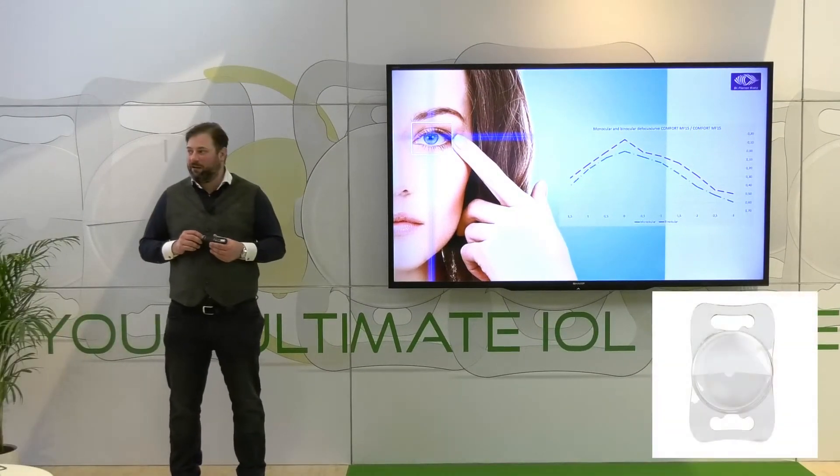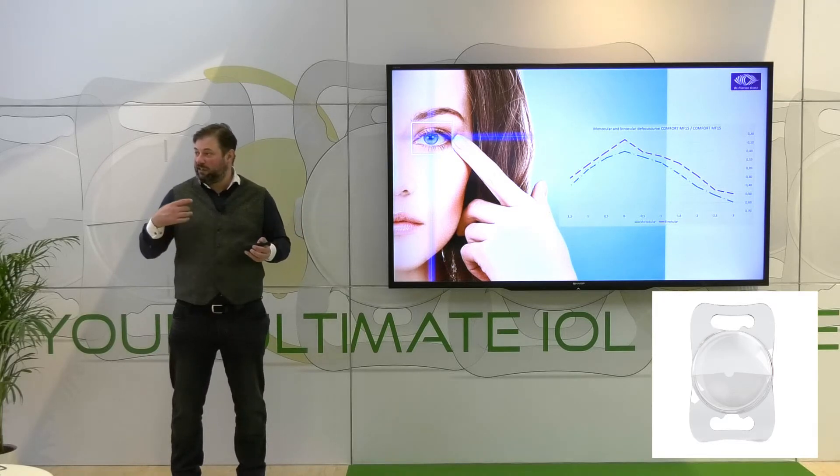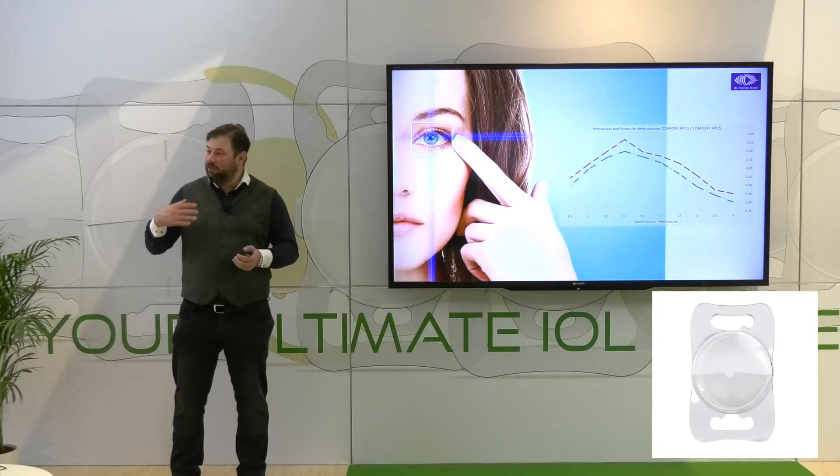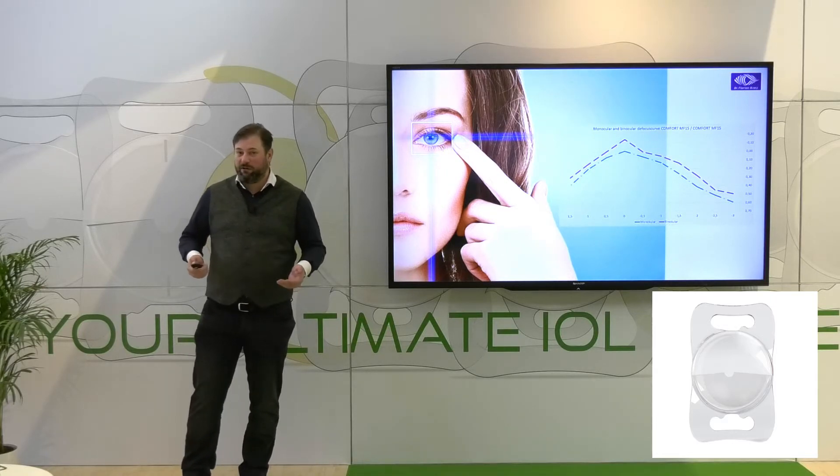You can see the monocular and binocular results, and you truly see good distance vision — slightly into the plus area — but with this elongated focus down to intermediate in a range of roughly 60–70 centimeters with the Comfort.